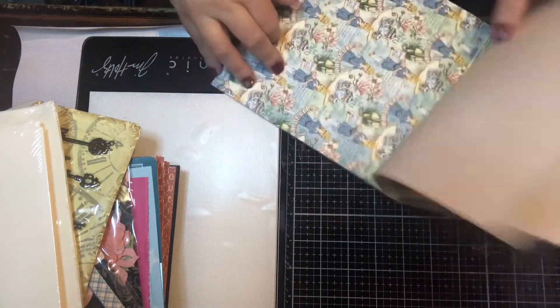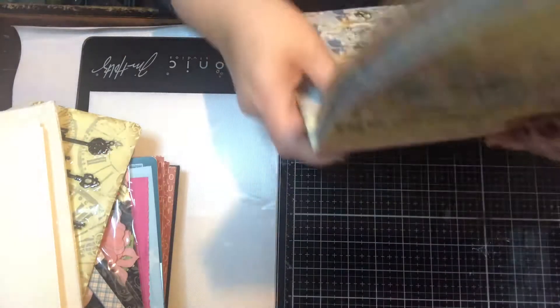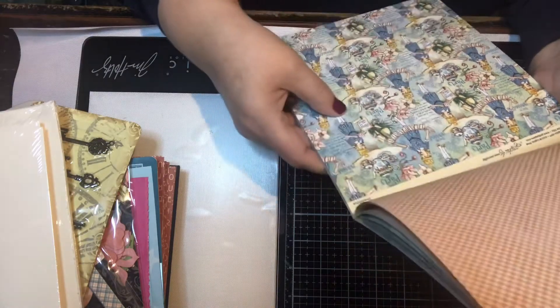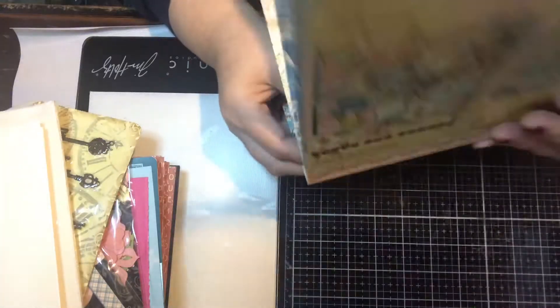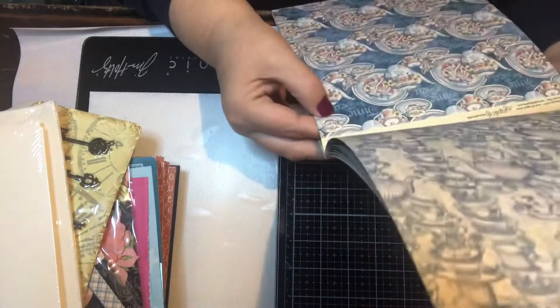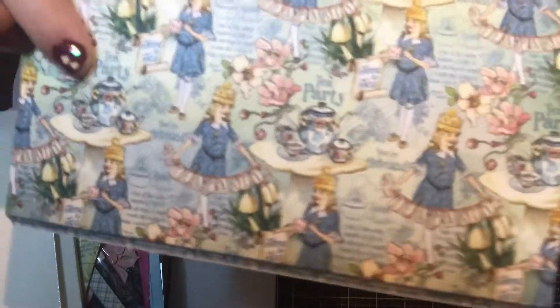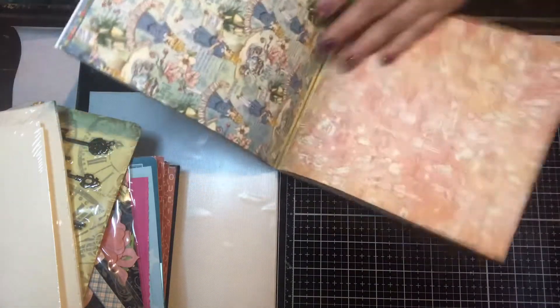This one has Alice on it and it's called 'Precocious' — that's the name of the paper. I always forget to mention the paper names. So you've got Alice here, and the flip side is really pretty — it's almost like a negative but in a different color.